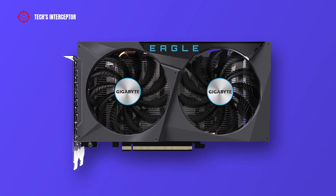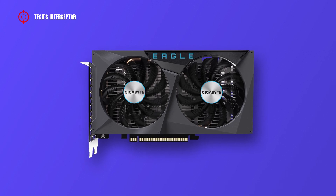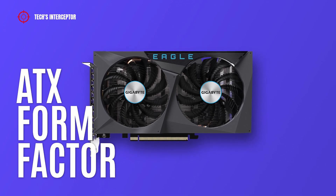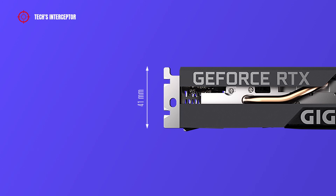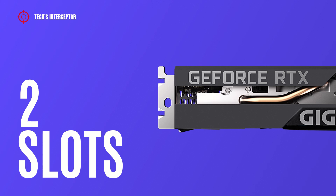The new Gigabyte graphics card is characterized by a dual-fan, clean square dark gray industrial design. It is an ATX form factor graphics card that measures 213 millimeters in length, 120 millimeters in width, and 41 millimeters in height, requiring two slots for installation.